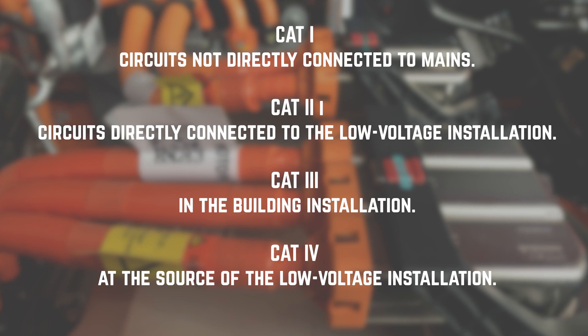A minimum of a CAT3 meter is required. However, CAT4 is better as it adds a better layer of protection.